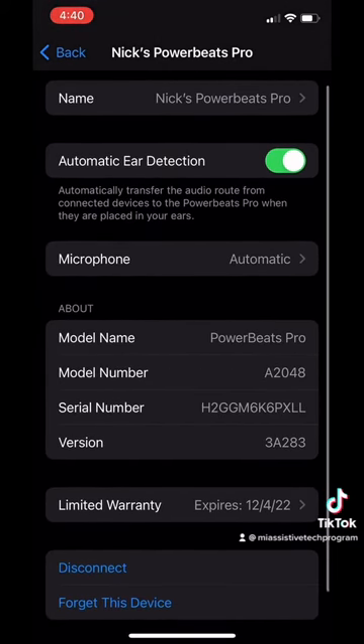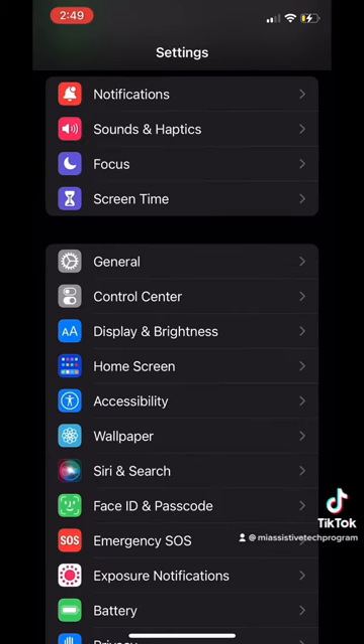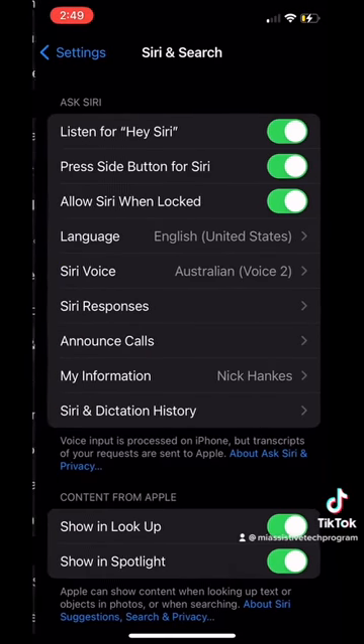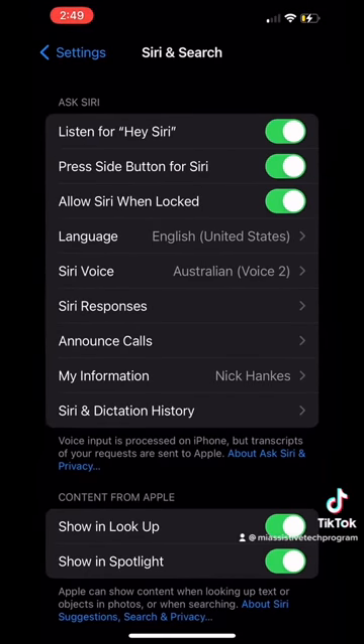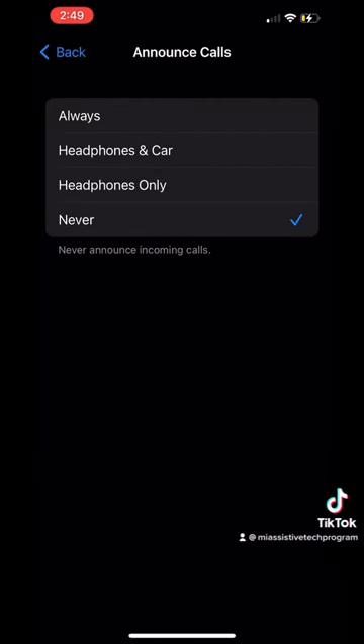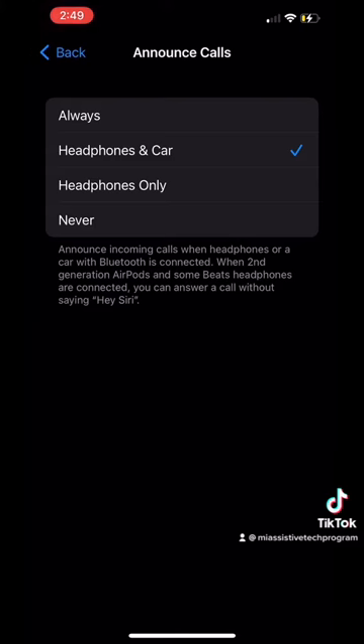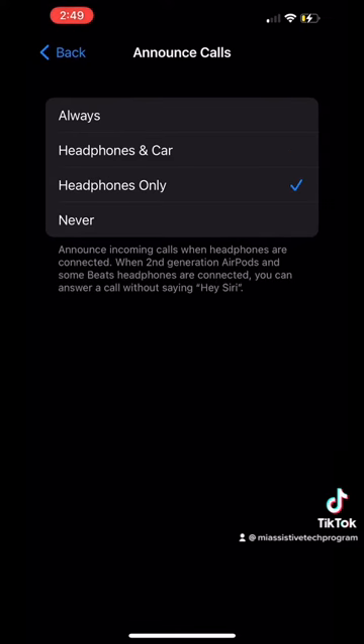It will then take you to a page where you can alter more advanced settings for your headphones. Now that your headphones are paired, go back to Settings and find the Siri and Search tab. Once you are at this page, you will see a tab that says Announce Calls. There are three settings to choose from: Always, which announces calls on your iPhone itself and when a Bluetooth device is connected; Headphones and Car, which announces when Bluetooth is connected to your headphones or a car; and Headphones Only, which announces calls to just your headphones.